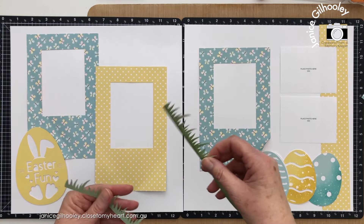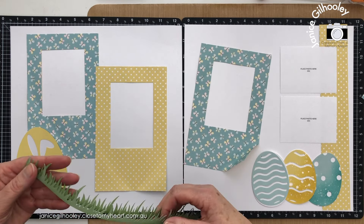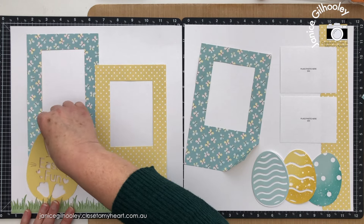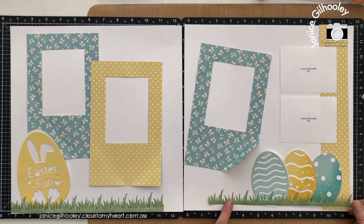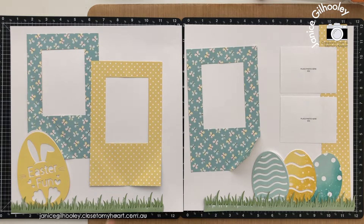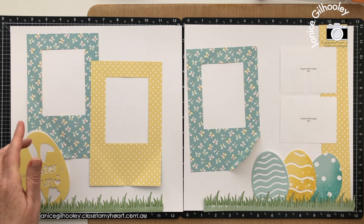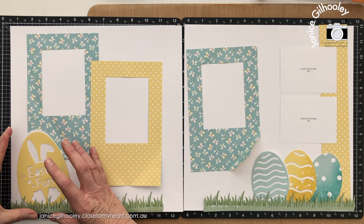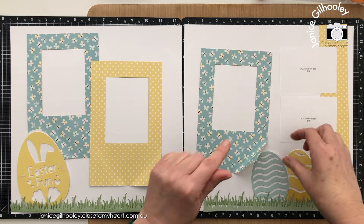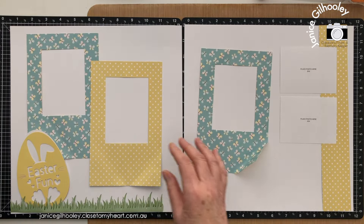I've cut four pieces of grass and because the paper is double-sided I'm going to have the darker one behind and the lighter one at the front, and I'm going to do some inking on this. I'm going to replicate the inking process on camera for you. I also want to find somewhere to put the zip strip and do a little bit of stenciling - I think the stenciling is going to go in the area around the eggs, maybe a little bit coming out from there. So now I'll take all of this away and get my stenciling done.